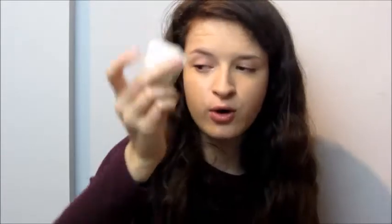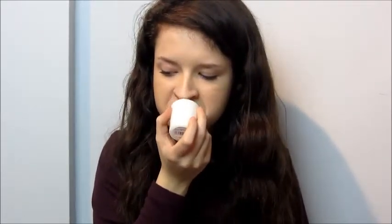And then the last white candle - do we think it will smell like cotton? Probably. This is called Angel's Wings, which possibly could be a new one. It smells very similar to the other ones but there's a hint of difference. You're definitely going to have to try and smell all the white candles yourself because I don't have a clue what any of them smell like.